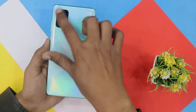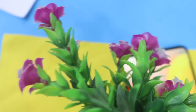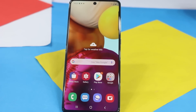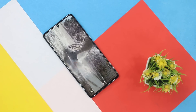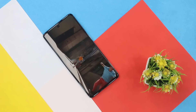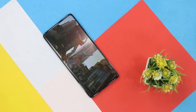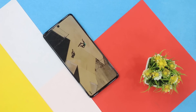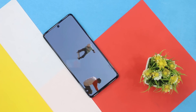On the back side the design is similar to the Galaxy A51 but the Prism Crush Blue color is very good. The quad camera setup has four cameras with LED flash. On the front we have an Infinity-O display with a small hole-punch camera. The display size is 6.7 inches, Full HD+ Infinity-O display, resolution 1080 by 2400 pixels. Pixel density is 393 PPI and screen-to-body ratio is 90%.